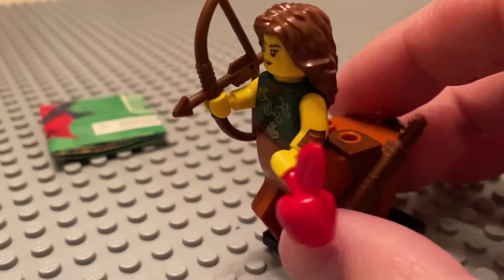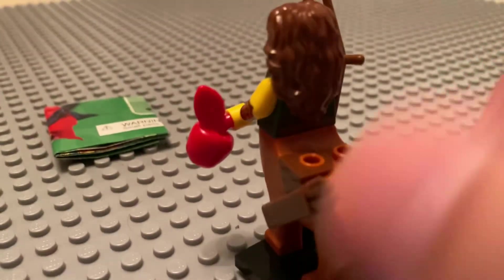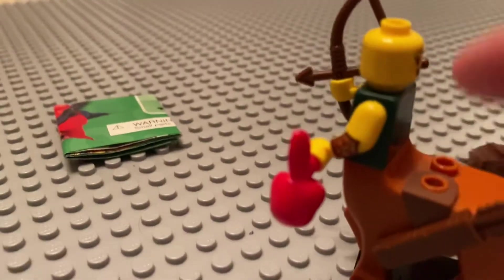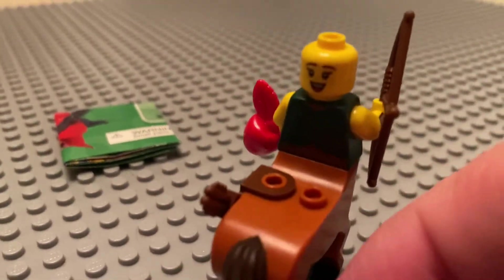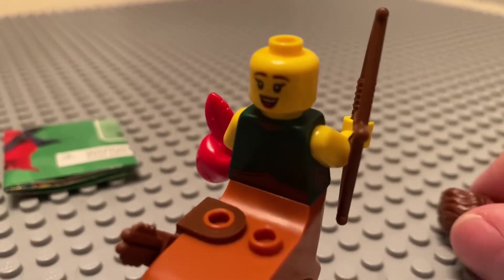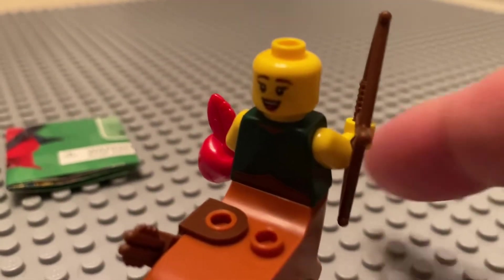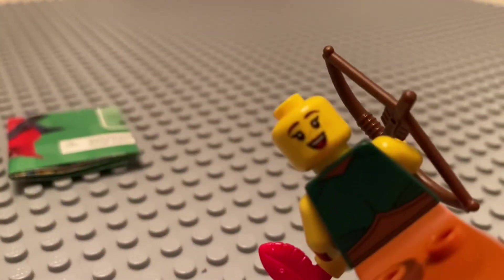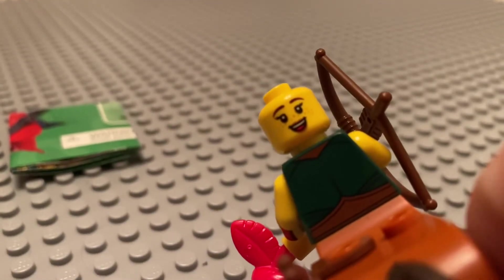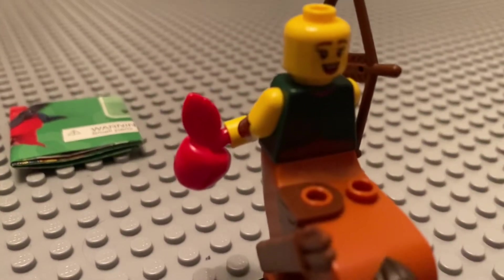So looking at the figure, just real quick, give it a good spin there, take the hair off, show you the alternate face — hopefully it'll focus a little better. There we go. You gotta see those freckles there.